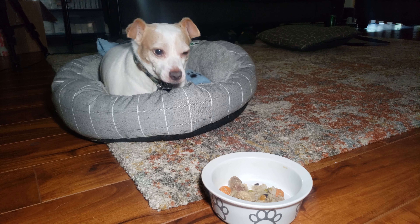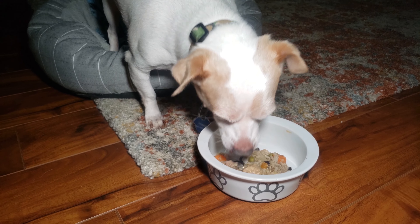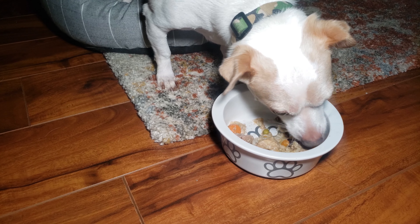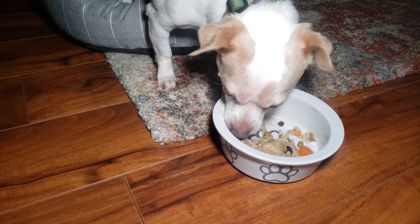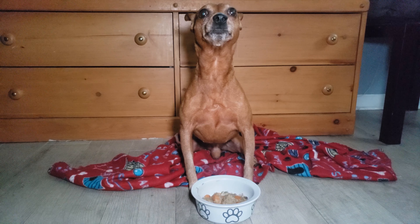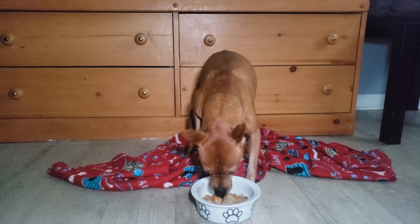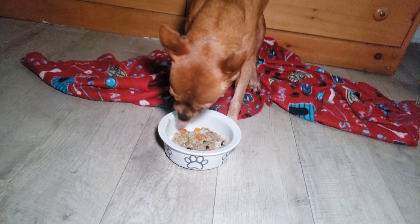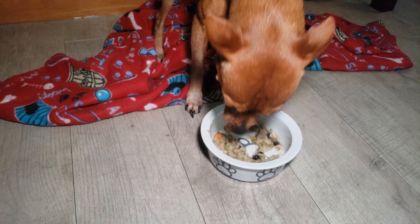Here we have Prince — we'll see how he likes it. Prince is always a slow eater. I'll give some to Jack and you'll see him devour it, but he's going for it. Here we have Jack, waiting for his food like a good boy. Definitely likes that.